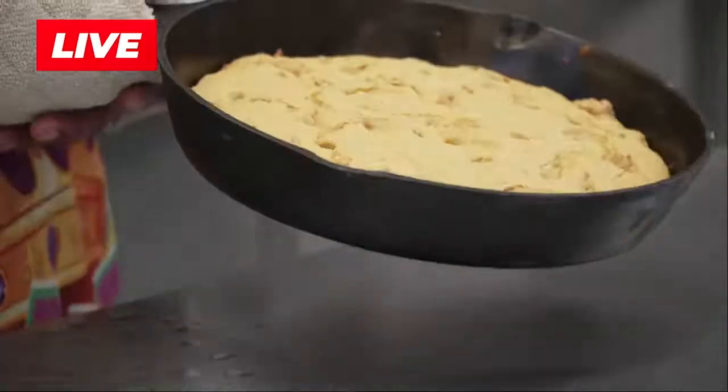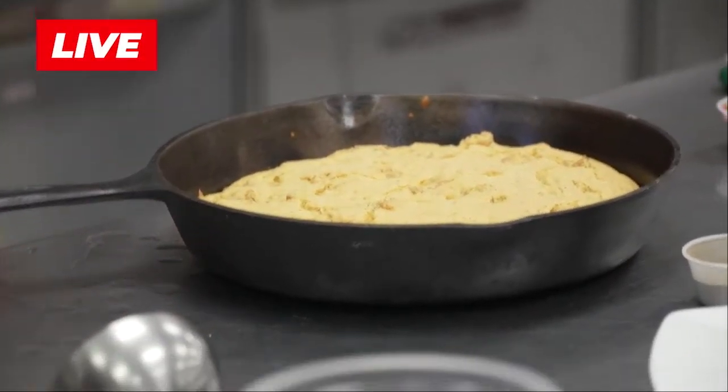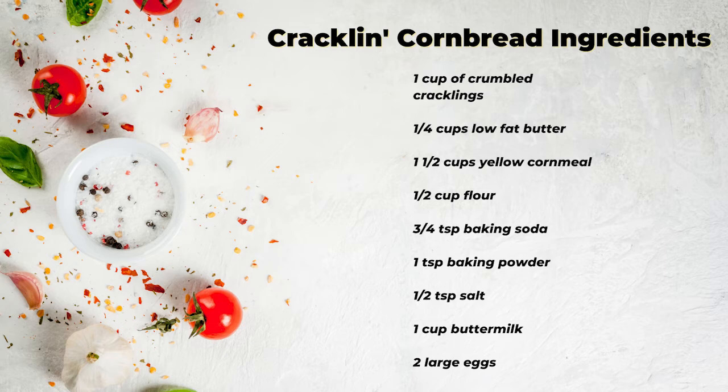The crackling cornbread has fresh cracklings — pork rind, if you would. What you do is cook them down with a little bit of water to soften it up, simmer for about 15 minutes, drain the water, add butter to it, and then go on with your recipe like you would a traditional cornbread. Cornbread and gumbo go very well together. The last thing I have is some steamed rice — it just finished a bit ago.